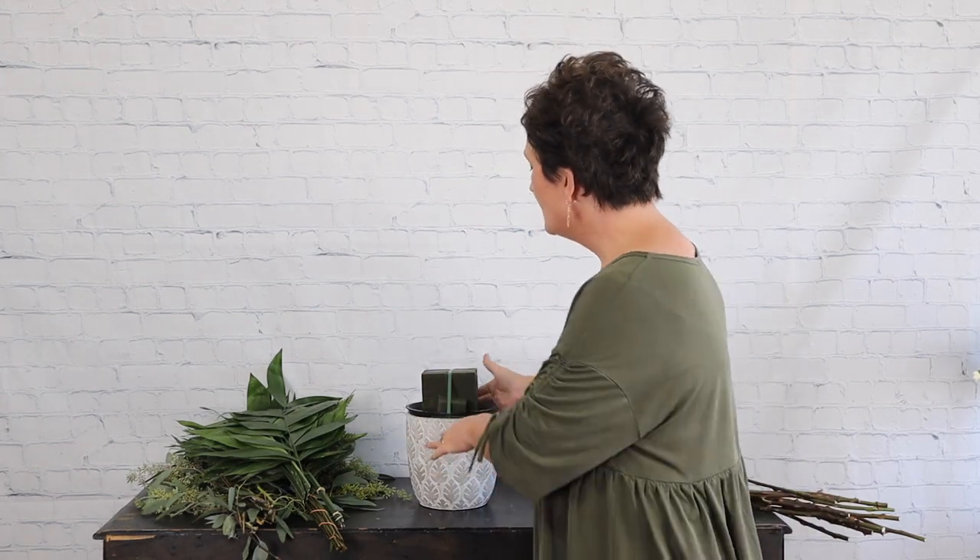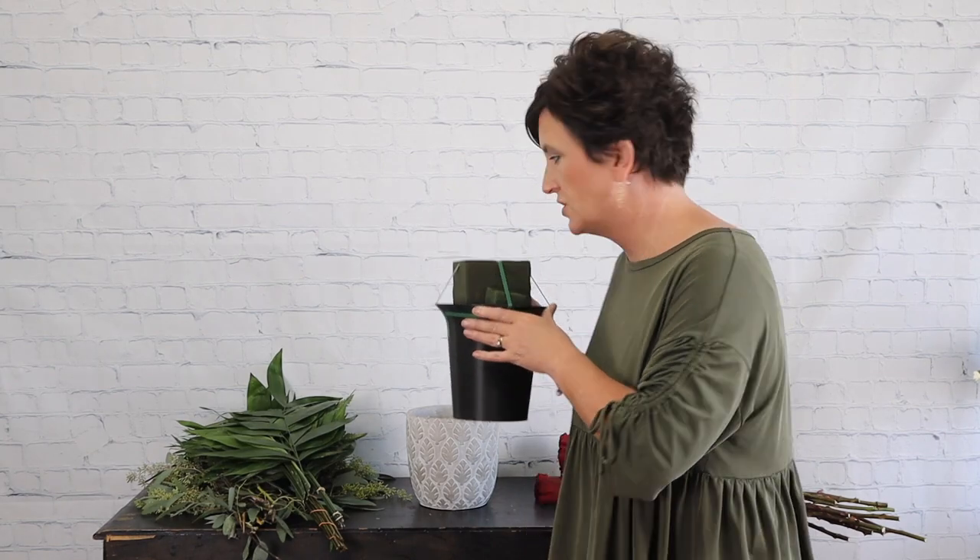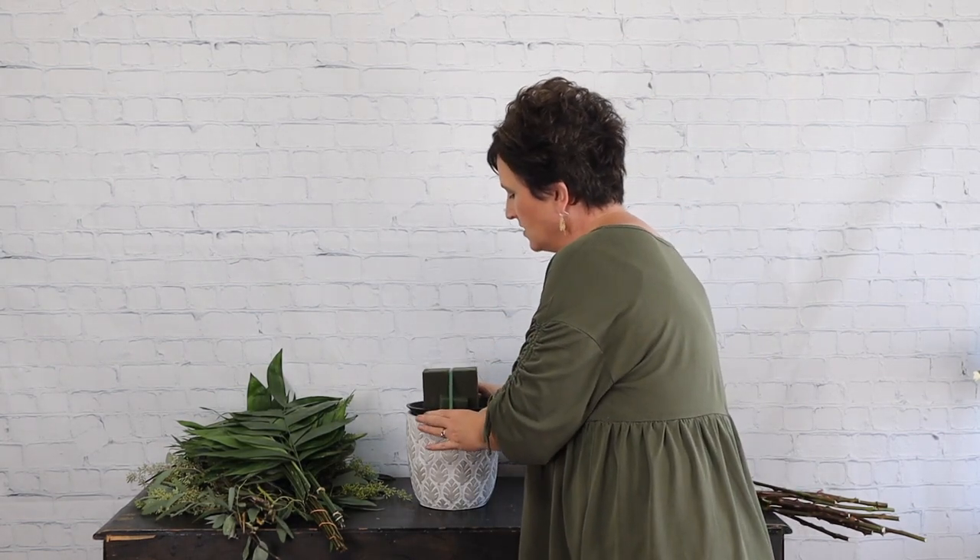Hello everybody, this is Moni with Flowers by the Bunch. Today I am going to put together an arrangement for the church. We had a special order of a dozen roses for their altar arrangement, so that's what we're going to do. This is actually the liner that goes in the urns at the church, so I just dropped it in one of our containers so that it would stand up and won't fall over on me.